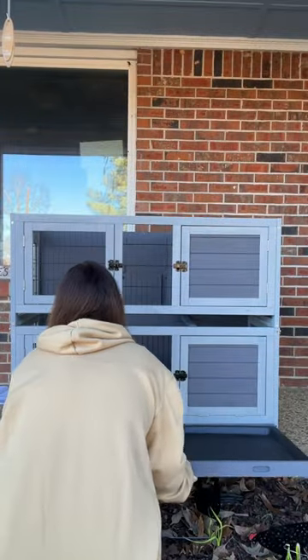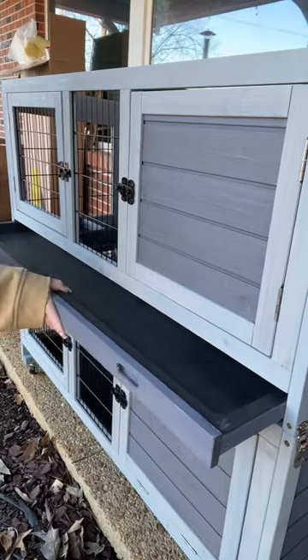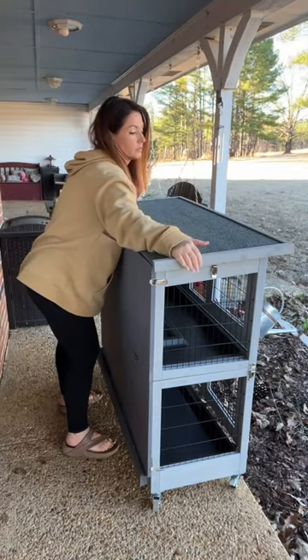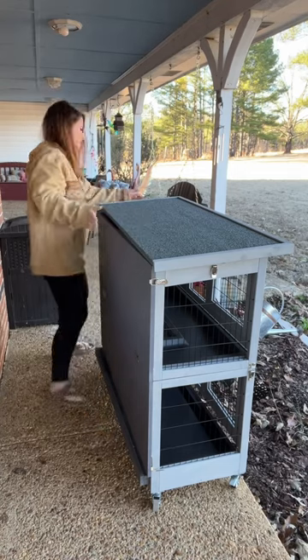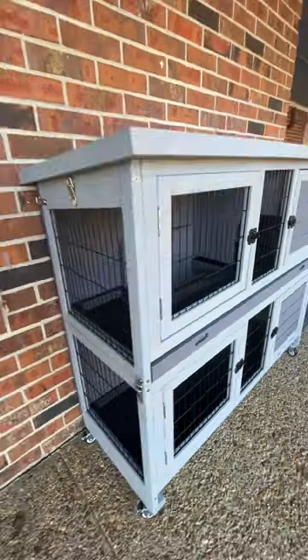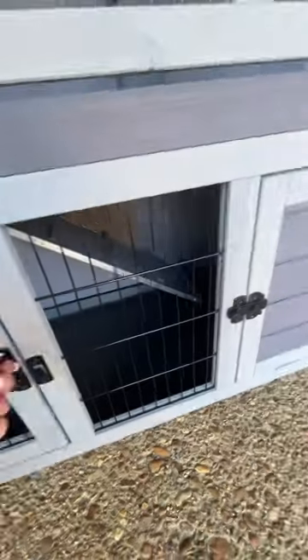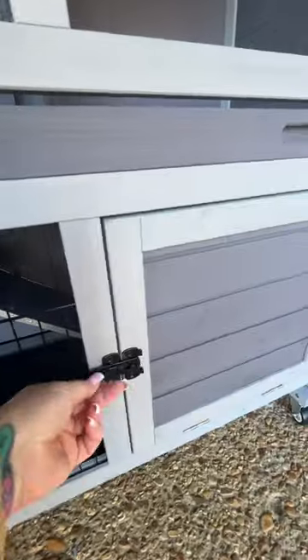All the pieces fit together perfectly. This hutch is two stories with two trays that pull out to clean the mess and a ramp that goes between the two, and it's got a weatherproof roof. This can go indoors or outdoors, and the castor wheels on the bottom make it easy to move it inside or outside. It's got several different access points, which makes cleaning and letting your pets in and out super simple.